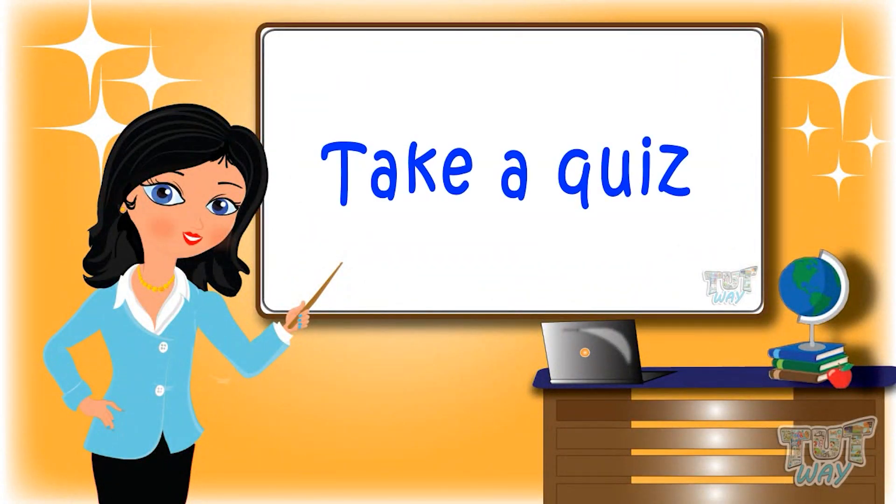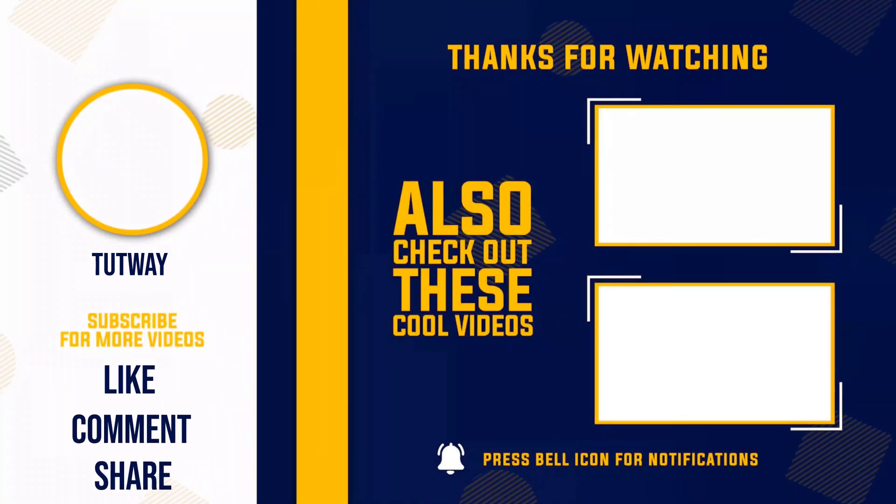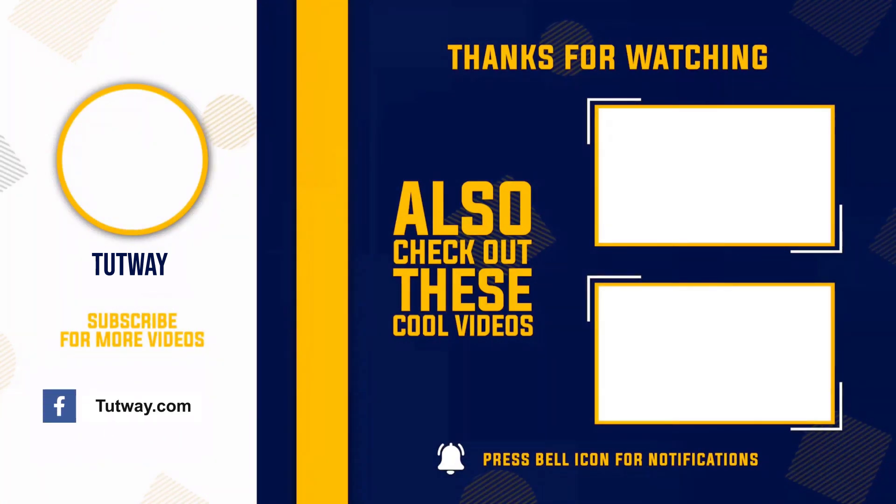Now go ahead and take a quiz to learn more! Bye-bye! Thank you so much for watching! Don't forget to like, comment, and share this video. And if you want to see more fun videos, you can hit that subscribe button. You can also follow us on Facebook and Instagram for more content! Bye-bye!